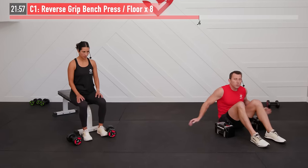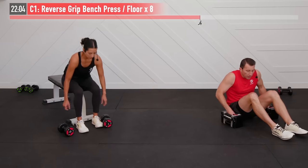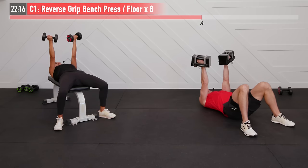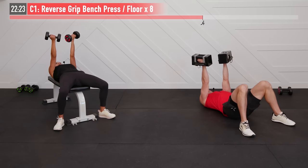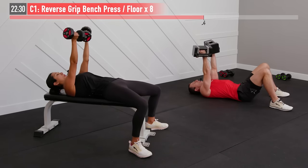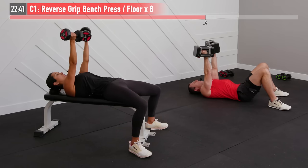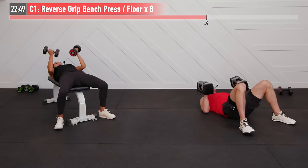Back to our reverse grip chest press — palms facing behind us, eight repetitions. Ready, set, begin. Inhale, exhale. It's that time of the workout when it gets particularly tough. Start thinking about what brought you here today — what are your goals? Getting stronger, a more aesthetically pleasing physique, just kicking butt at life, whatever it is. Last one right here — number eight. Boom. There's eight. Chest is on fire folks, it's working.